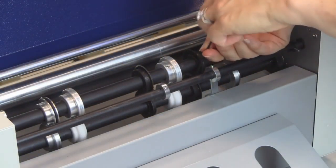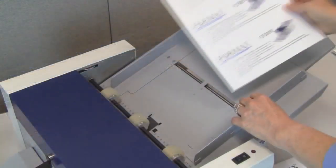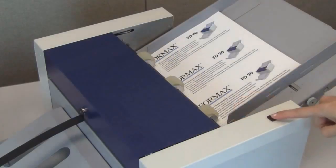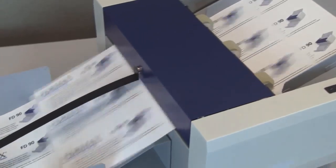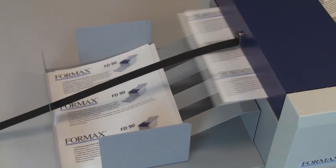To operate, simply set the perforating and/or creasing wheel positions, load printed sheets on the extendable infeed table, adjust the side guides, and press the power button. Sheets are then fed and perforated or creased automatically, then stacked neatly on the telescoping outfeed table.